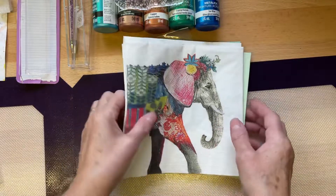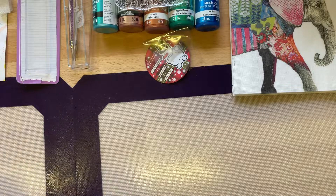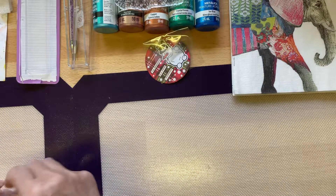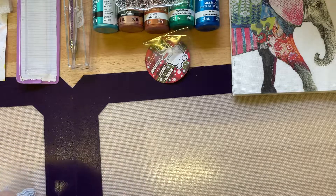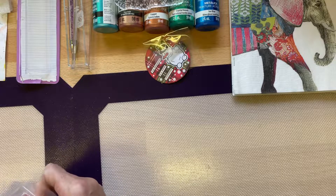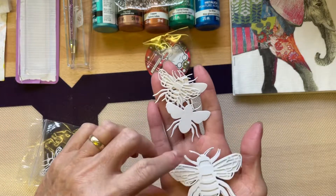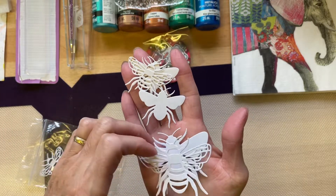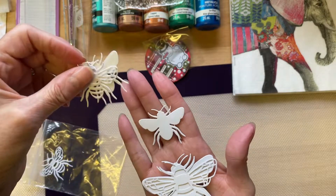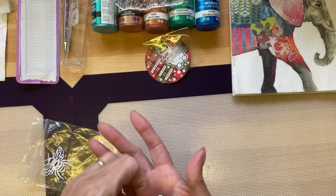Thank you, Trudy, you are a sweetheart — but that's not it! She's sent me some bee die cuts. Look at that, they're massive. Are these the Tim Holtz ones? Trudy, wow — they are massive. Thank you ever so much.